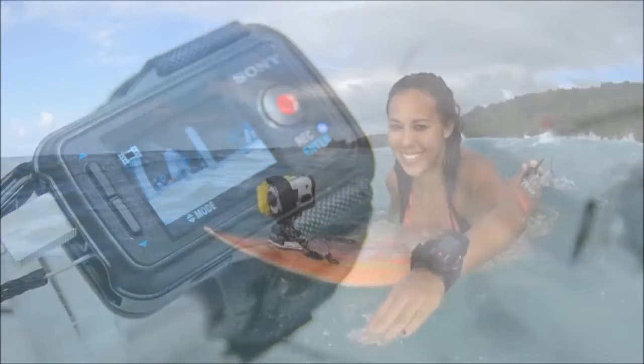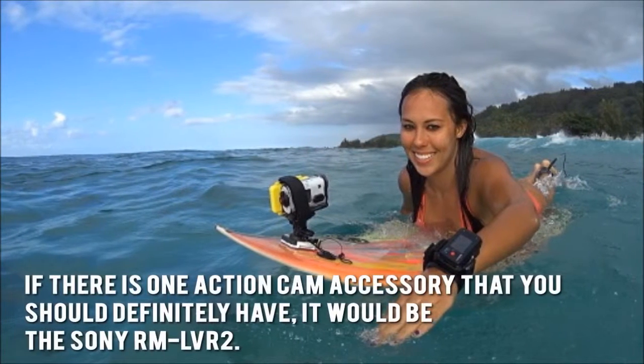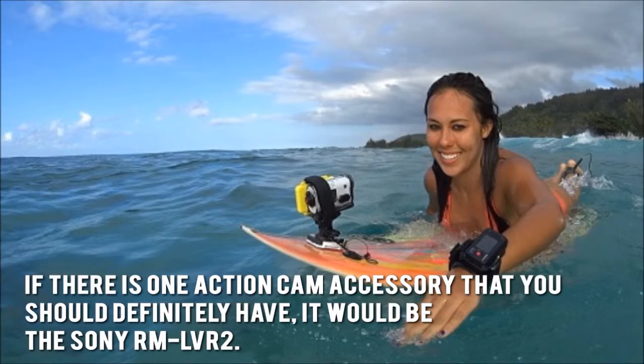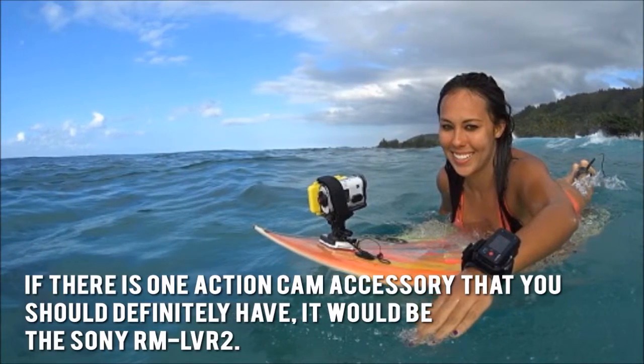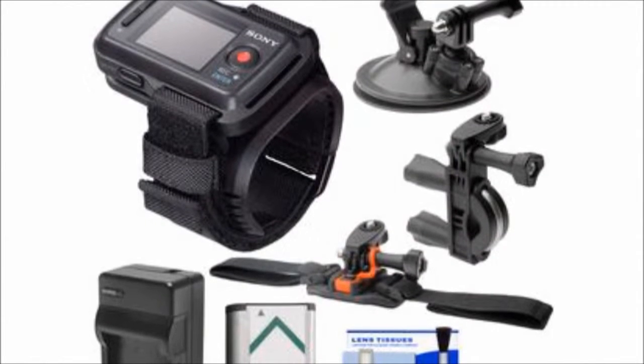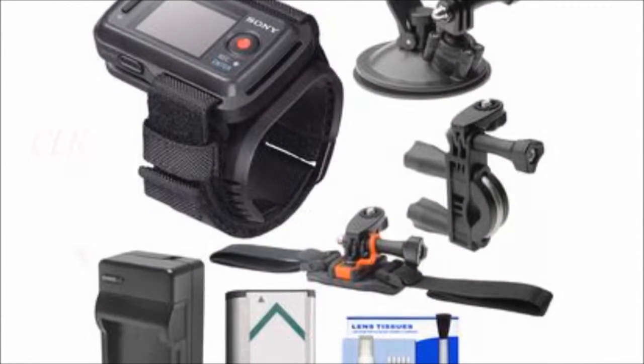Here's our conclusion. There is one action cam accessory that you should definitely have — it would be the Sony RM-LVR2. Thanks for checking out our review. To find out more about this product, click on the link below this video now.